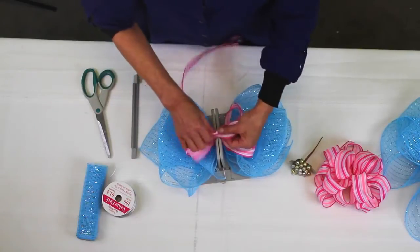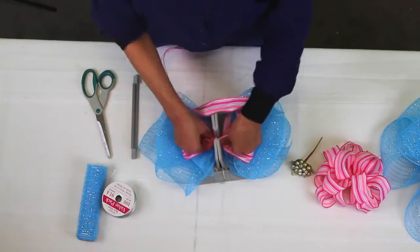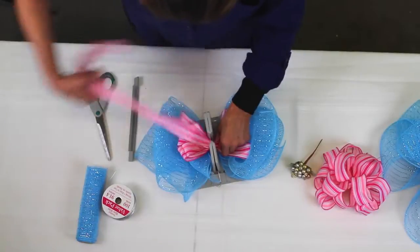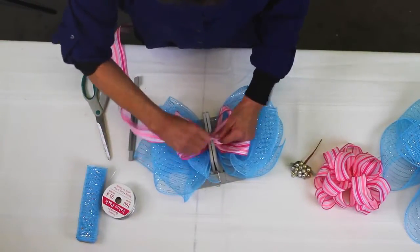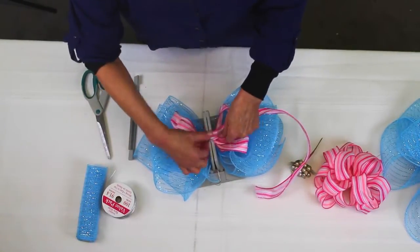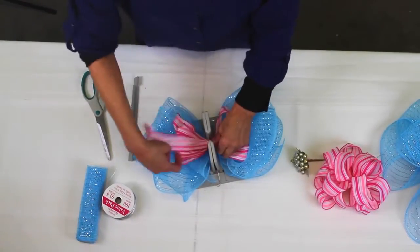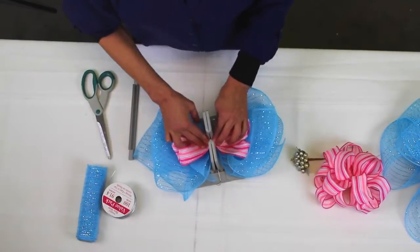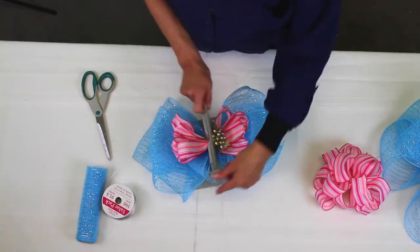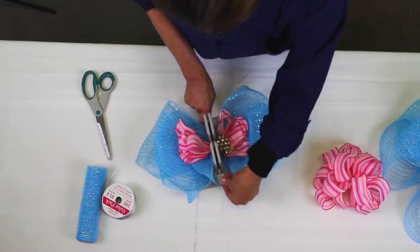I'm just going to keep folding and twisting. This is a printed burlap — that's the ribbon I'm using now. It is wired, but you don't have to use wired ribbon. I'm just going to twist it and pull it back. Now, without having to worry about tying everything together, I have my two bows. I can even add a little pick in it. The Bowdabra is holding everything down, which is nice, so I scrunch that all down there.